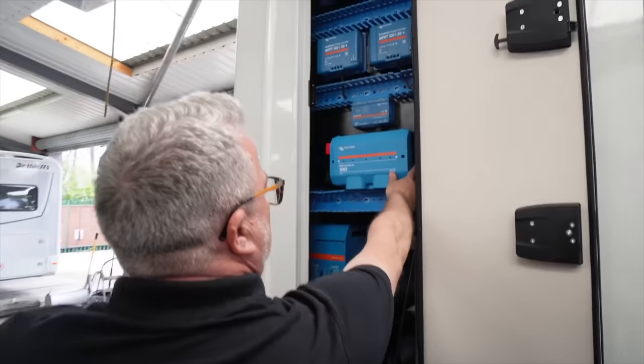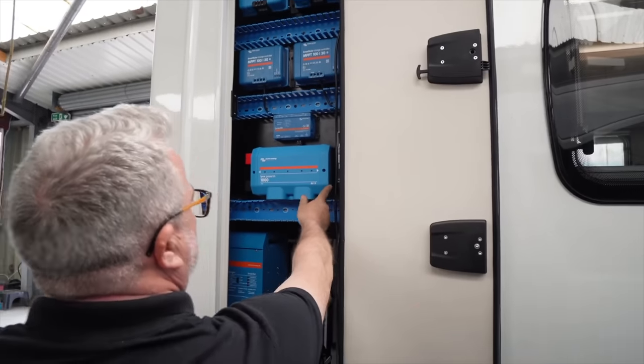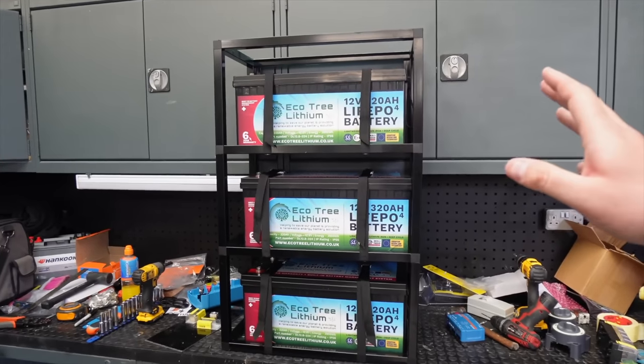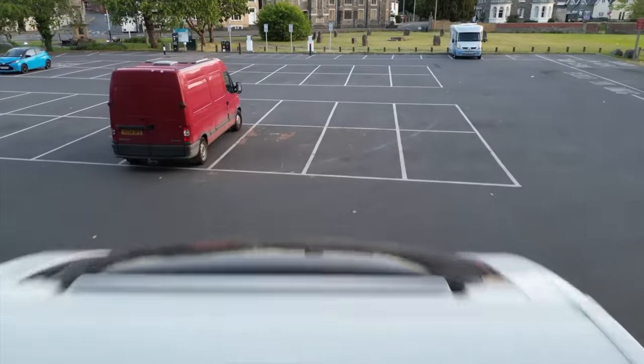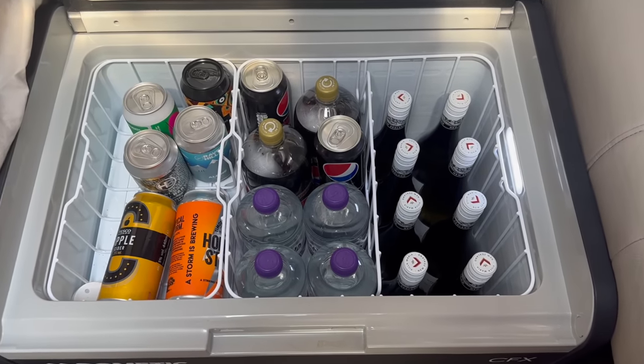If you've been watching the channel you know we've done a load of upgrades to our van, including our big electrical upgrade with all that Victron gear and three 320 amp hours of lithium batteries. We put 950 watts of solar on the roof and we've also put an extra drinks fridge in here. We keep getting asked: are we overweight? How much does the motorhome weigh? Keep watching and later in the video we're going to weigh it.